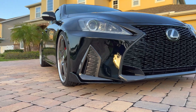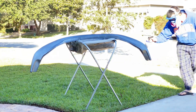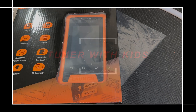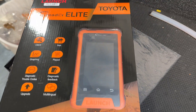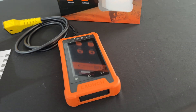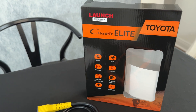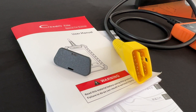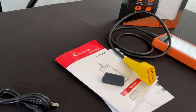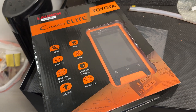We'll go ahead and go over all the features of this and then go over it for the Toyota Avalon, so stay tuned. I've had a couple of videos on this tool covering my Lexus vehicles as well as my Sienna, where we went over all the different menus and options. On today's video we'll go over the Toyota Avalon, which is more like a Camry, and see what diagnostics we have with this Launch tool.